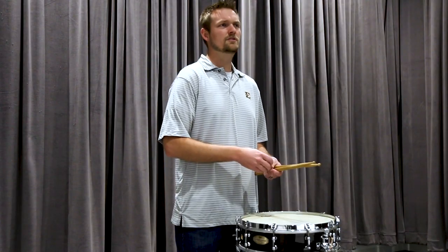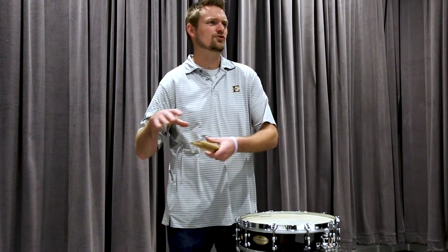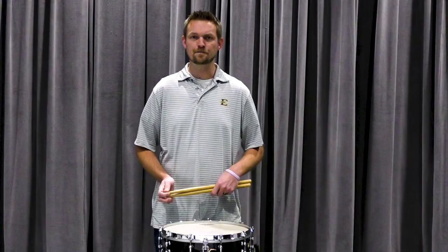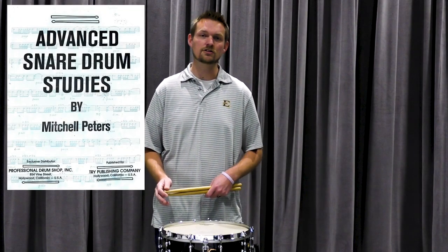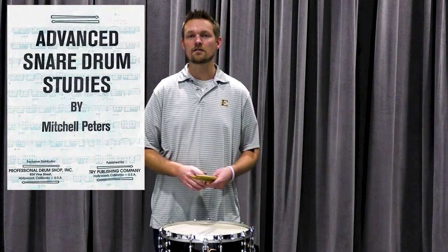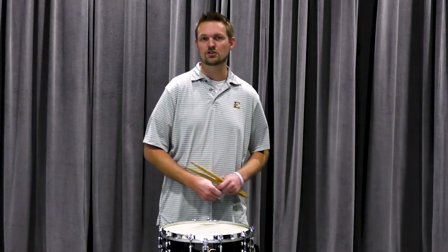A lot of times we spend a lot of time in the practice room and it doesn't necessarily translate to great performances for other people, especially when we get nervous. Today I'm going to be using Mitchell Peters Advanced Etude Number Five as an example to play along with, and at the very end I'll play through the whole thing as I would normally do in a practice session once I'm done working on a specific chunk.